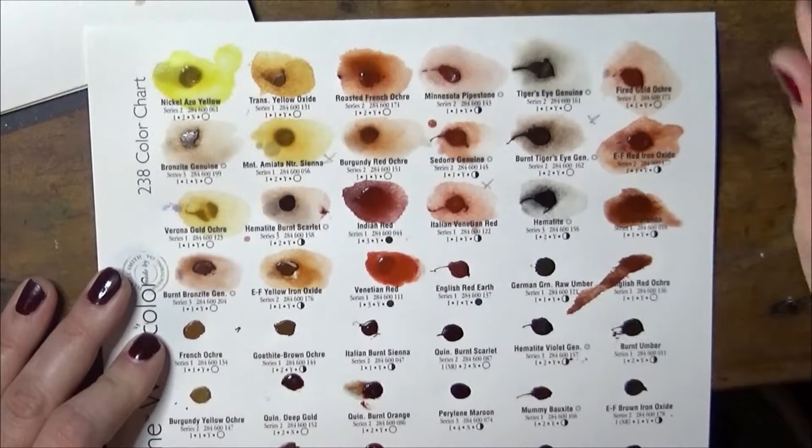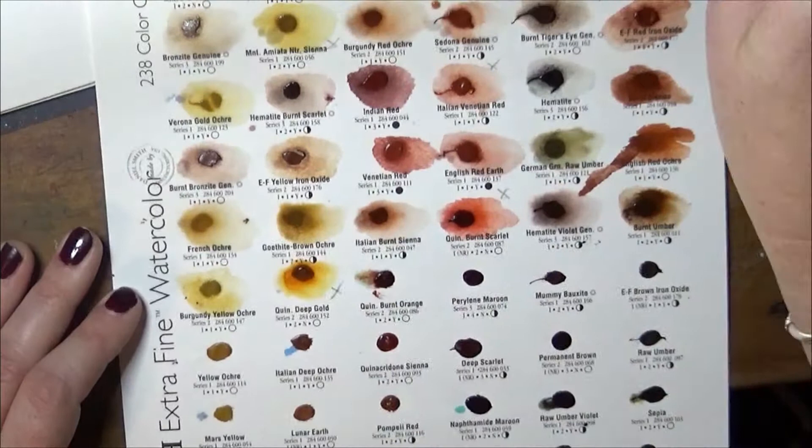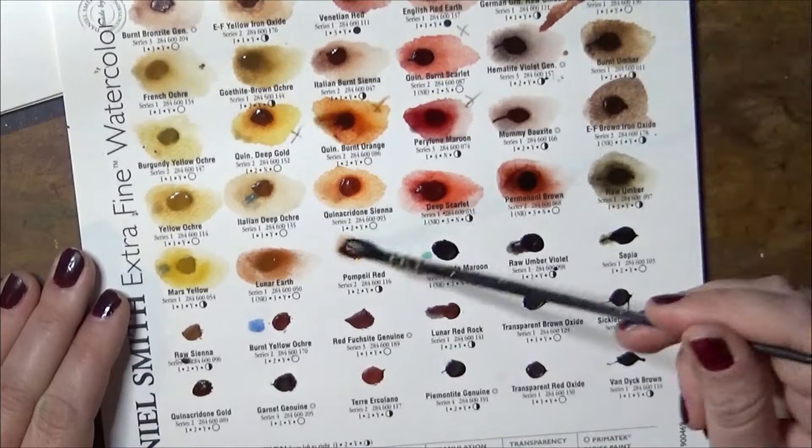In watercolour, granulation is really useful because it helps us to get texture for stuff like rocks, bark, and almost anything. Look at that quinacridone burnt orange and that pearly maroon — they are just so vibrant and alive, really amazing watercolours.